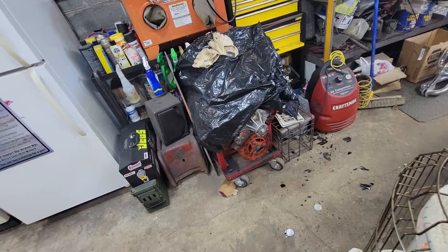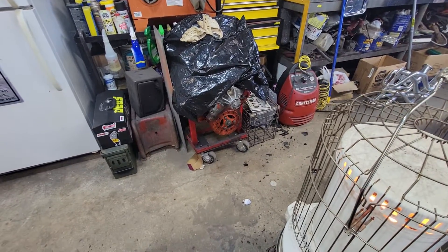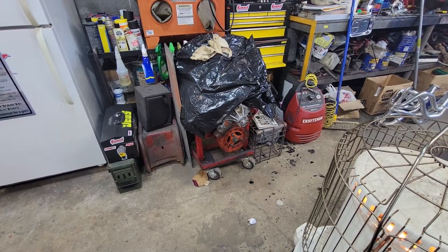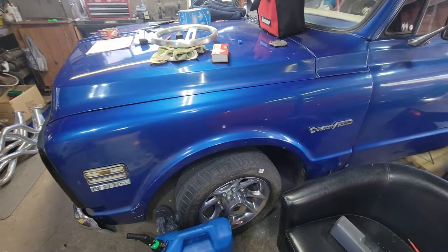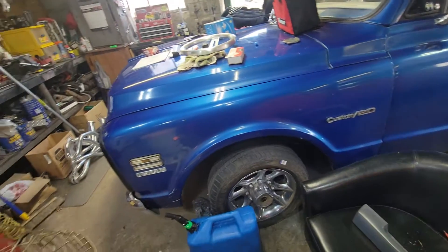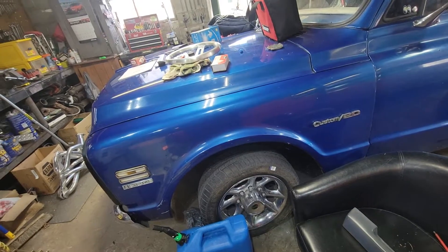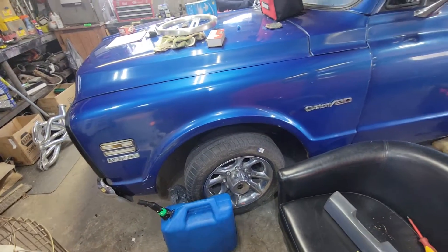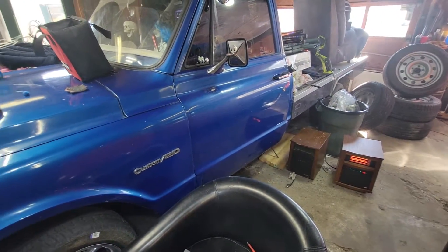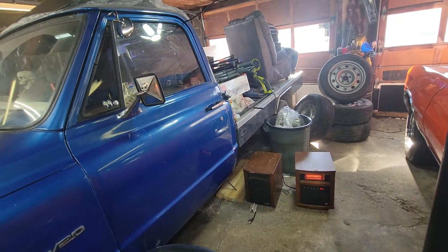I'm thinking about getting an aluminum water pump — that's just a painted one but I'll do that. Then we'll be up and running. The transmission in this is a Turbo 350 — I'm going to pull it out, put new seals and gaskets in it, and put a 2,200 stall in it. It's got 4.56 rears. The bed will actually be next.